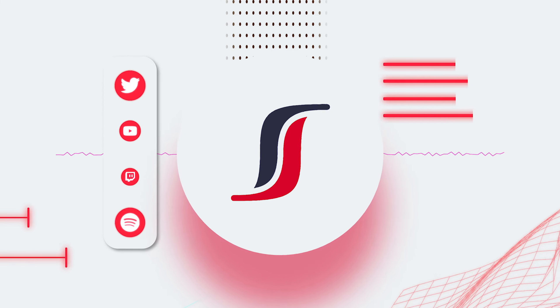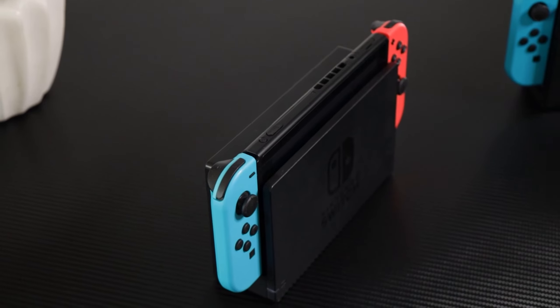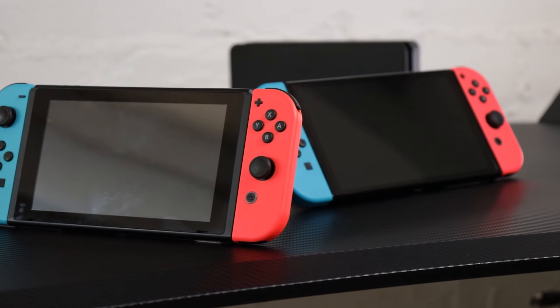This is the standard Switch and this is the Switch OLED. The question is, which one should you buy and is the OLED really that much better to justify the price difference? Let's take a look at both and see which one is best, and more importantly, which one is best for you. Both the Switch and the OLED Switch have been out for quite a while, but a lot of people still wonder whether they should buy the OLED model or just go for the cheaper standard model since there isn't a difference in performance.